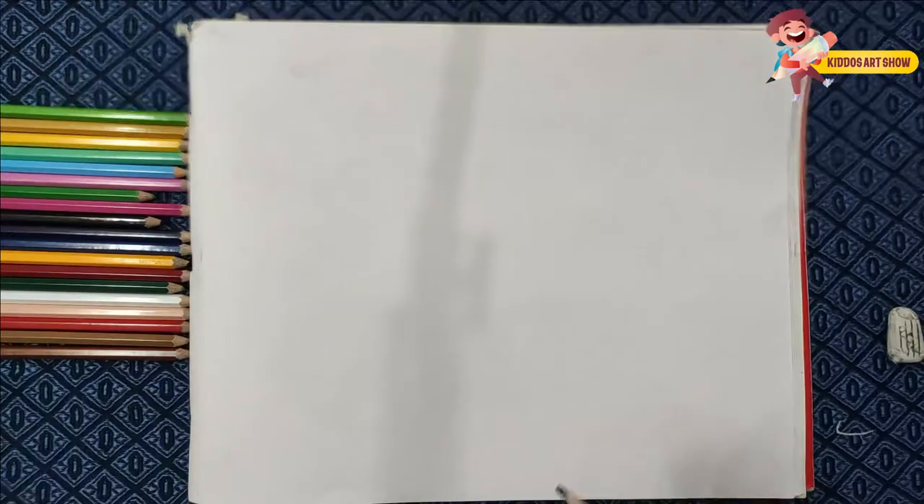Hello kids, welcome back to the channel. So now we are going to make a pizza. We are going to make a round.